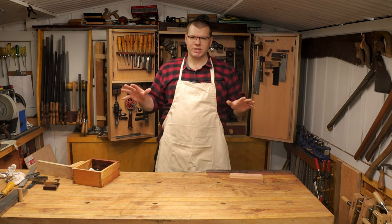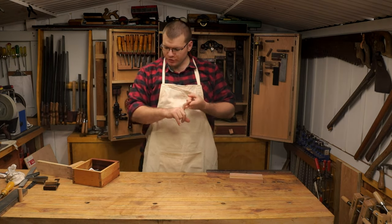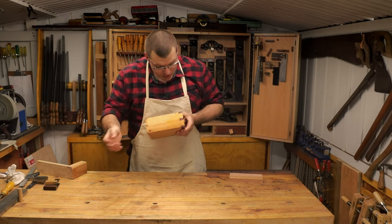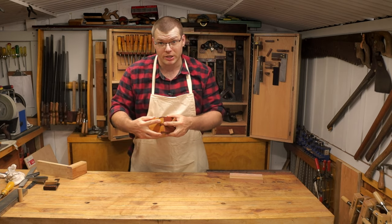Today we're talking about the dovetail. There are two main types of dovetails. There's the through dovetail, which you can see on this drawer here from my tool cabinet behind me, and it comes right the way through — you can see the end of the tail is right through the piece of board.